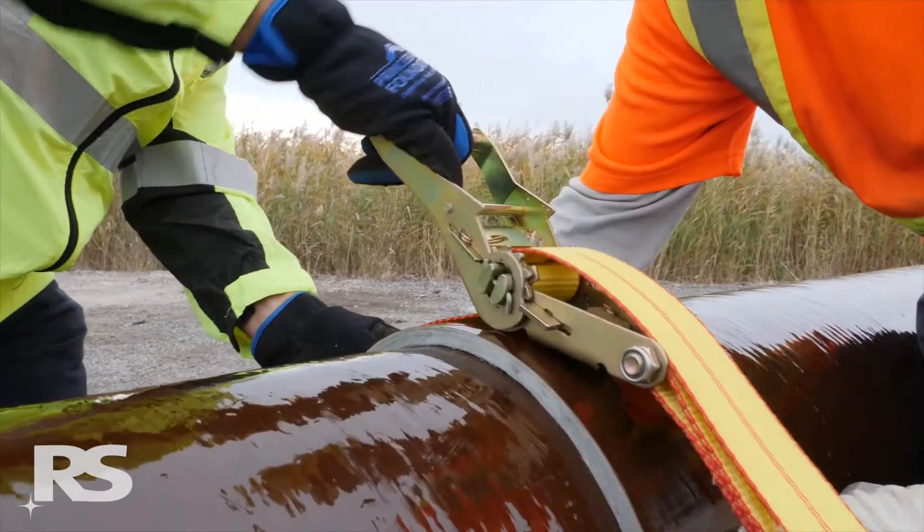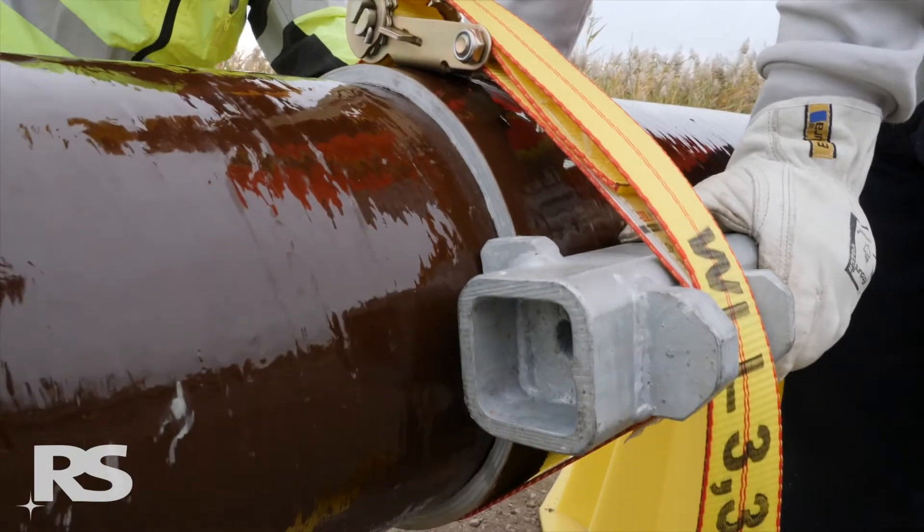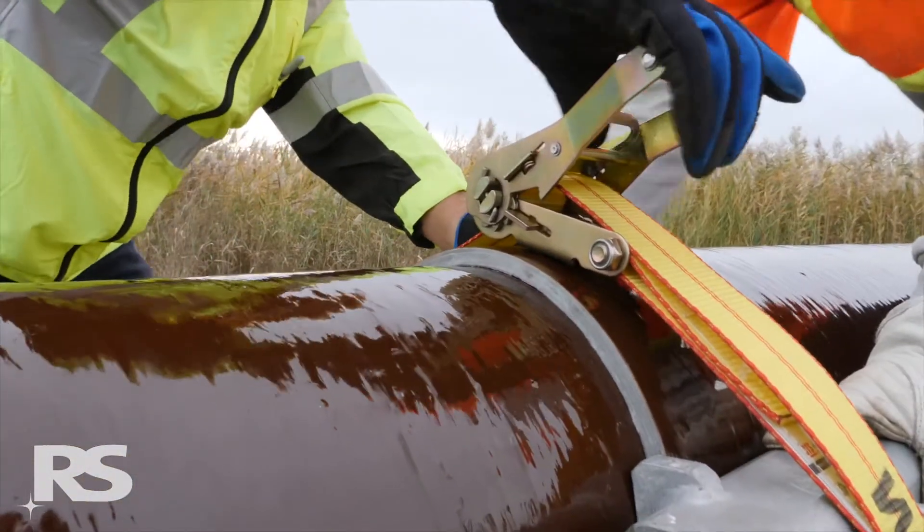Wrap and tighten one safety strap around the pole to secure both brackets onto the upper module. It is important that this safety strap be as tight as reasonably possible.